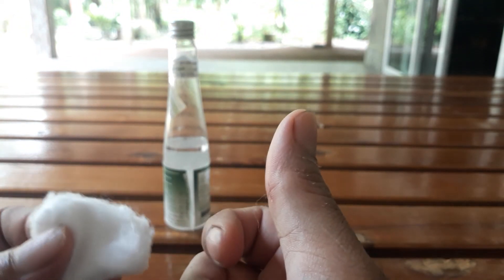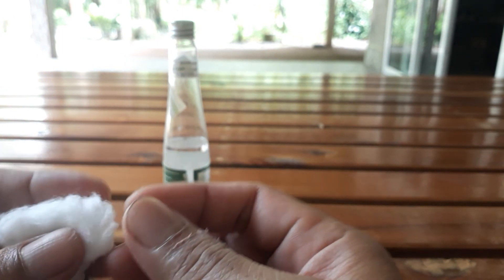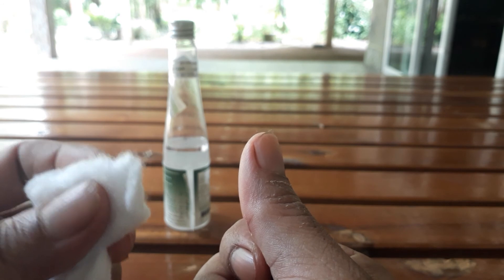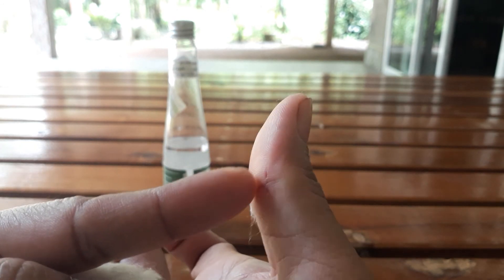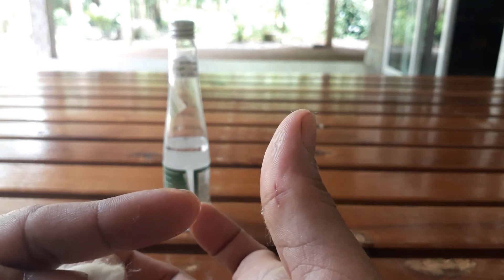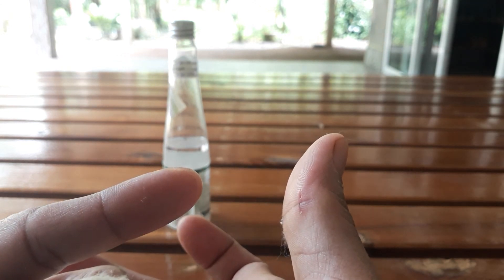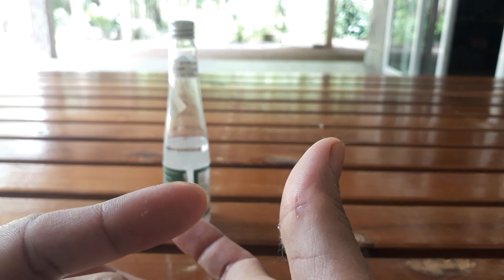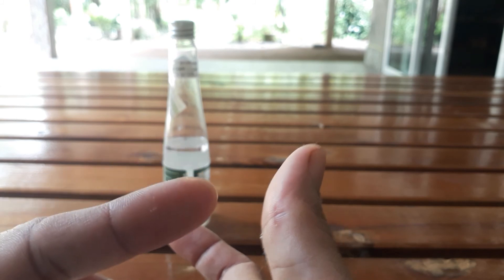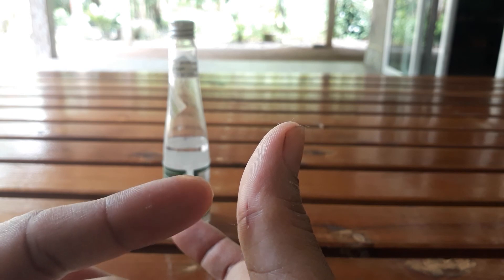After five minutes, when the bleeding stops, you can use a small piece of cotton pad — a cotton ball — soaked with coconut oil, and put it on the cut. Then put a bandage on it, and change it once or twice a day.